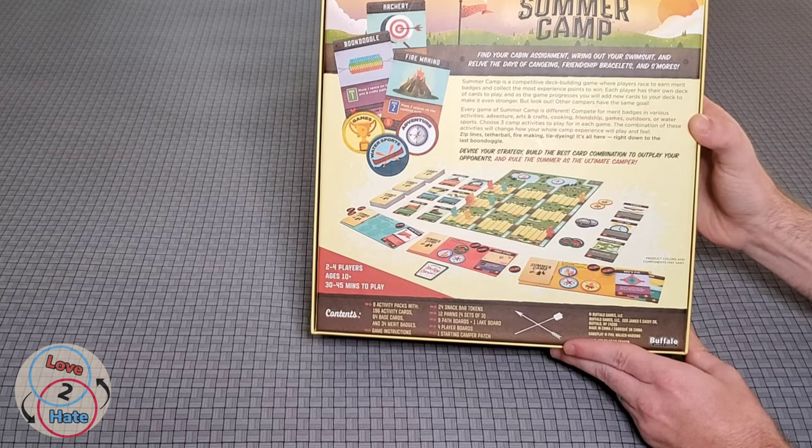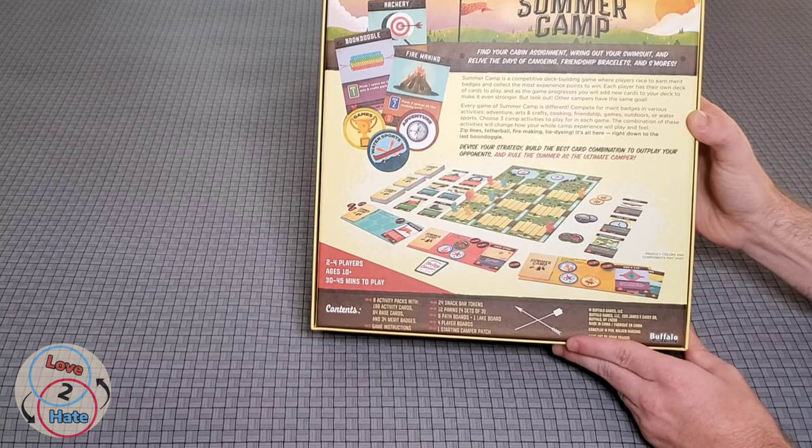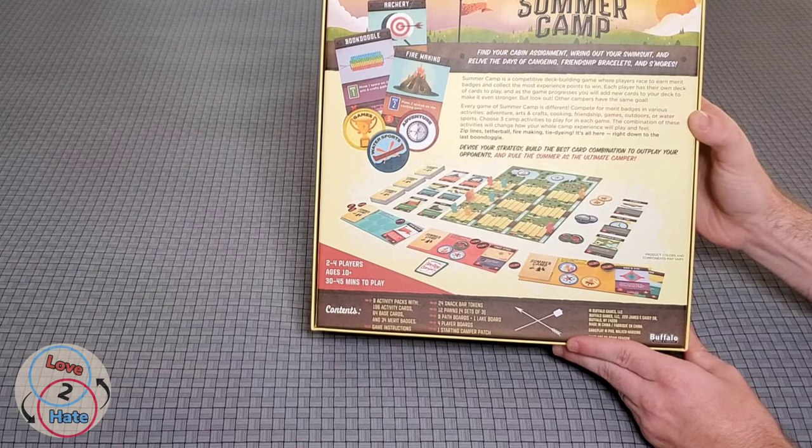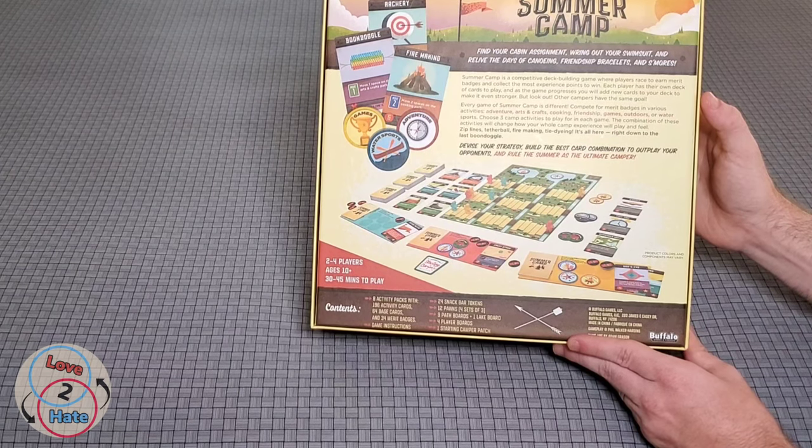'But look out — other campers have the same goal. Every game of Summer Camp is different. Compete for merit badges in various activities: adventure, arts and crafts, cooking, friendships, games, outdoors, or water sports. Choose three camp activities to play for in each game.'